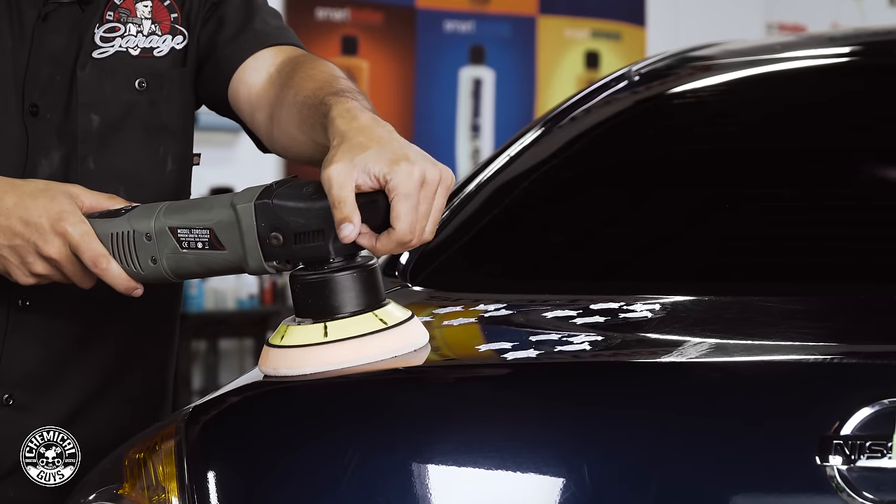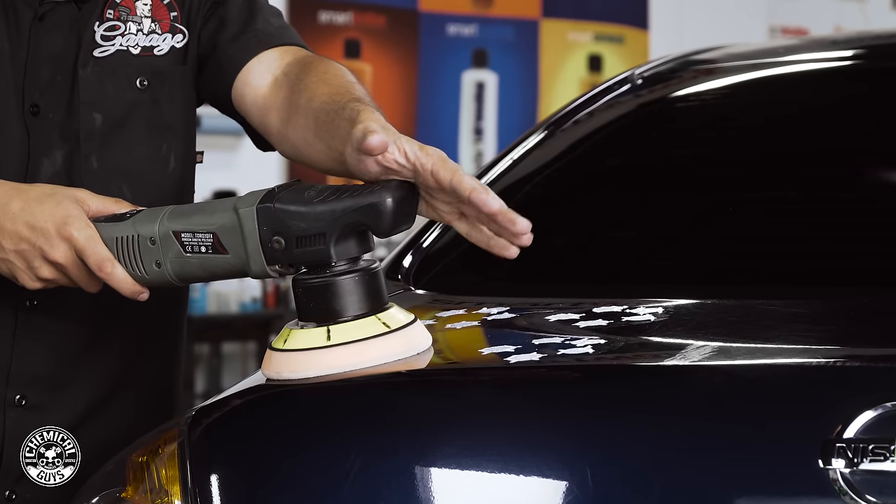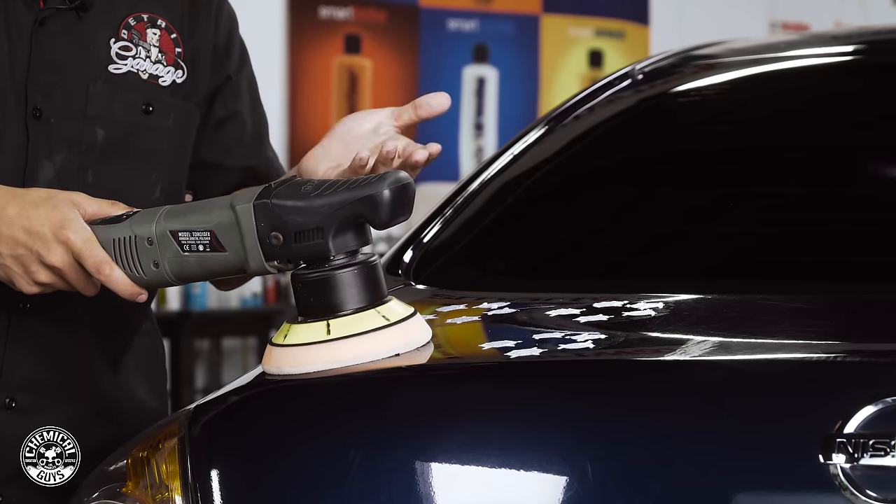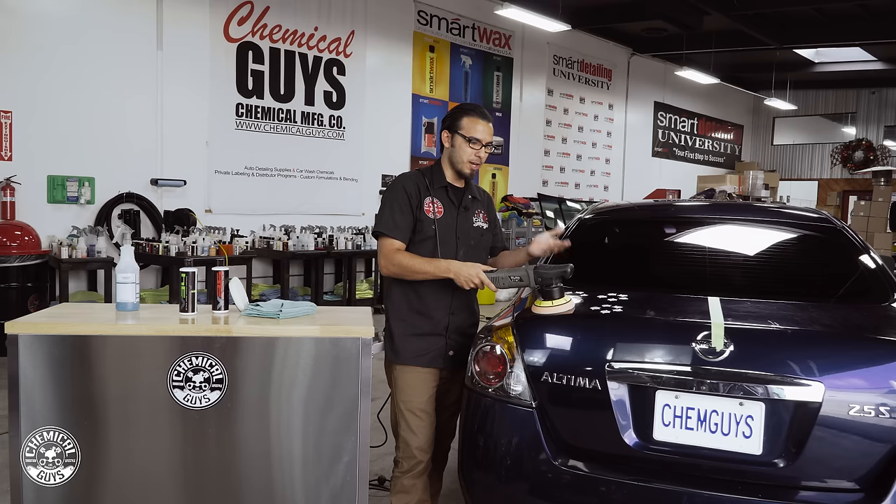The amount of pressure makes a big difference. I'm going to let my hand rest on the machine — that's about five pounds of pressure. If you put any more than that it's going to stall the pad, which means the abrasives aren't going to be moving, and in that case you're not doing anything to the paint — it's simply vibrating across the paint, you're not cutting it, it's not polishing.